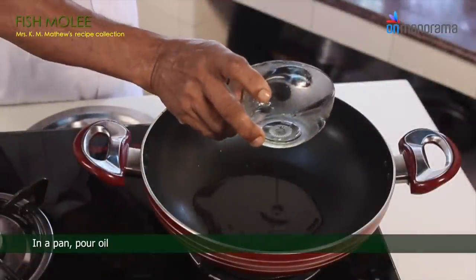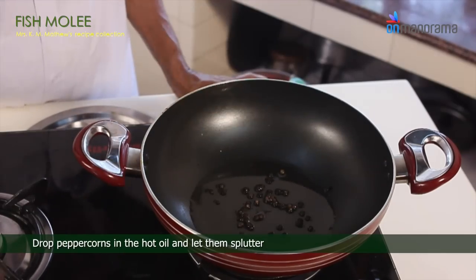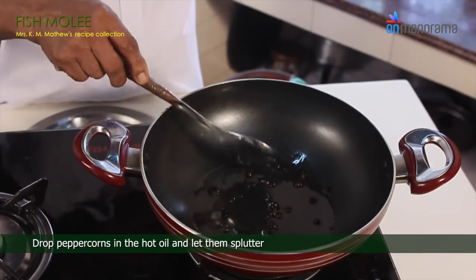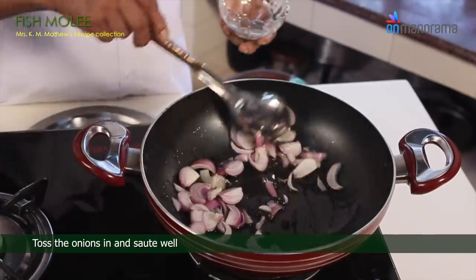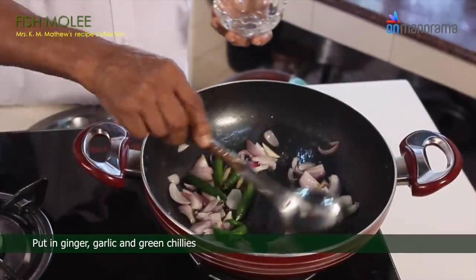In a pan, pour oil. Drop peppercorns in the hot oil and let them splutter. Toss the onions in and sauté well. Put in ginger, garlic, and green chillies.